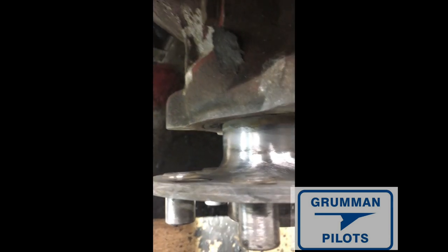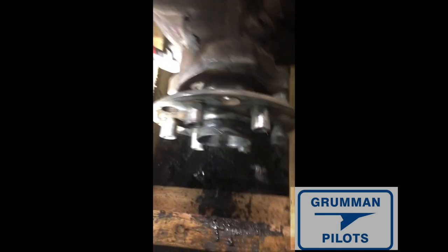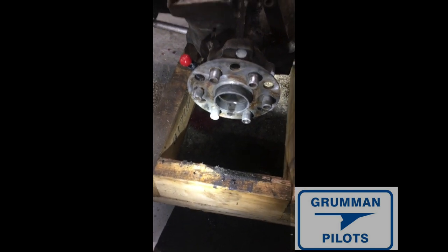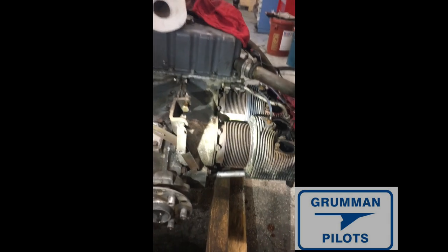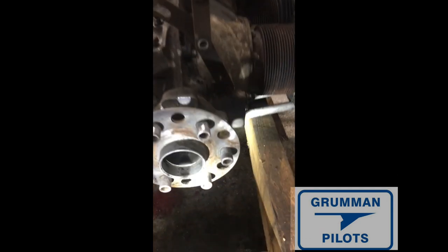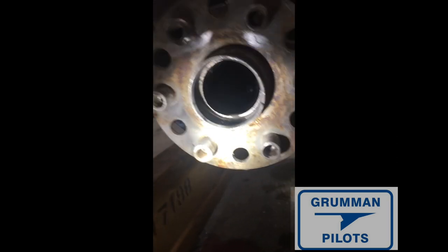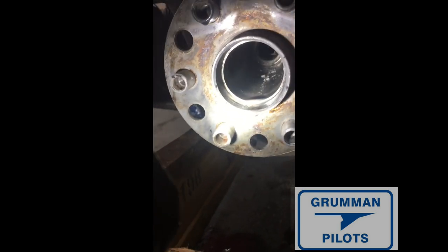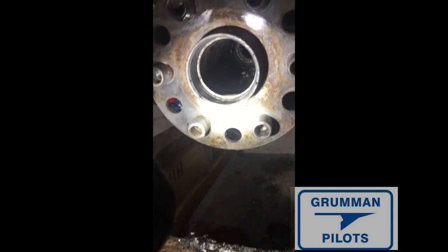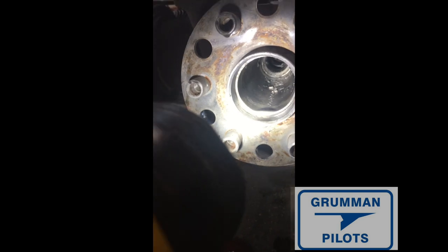My friend Leo is here. This is the back where the prop bolts to. We're cleaning this all up, going to zinc chromate it, clean the face, get the rust off, prime it, and put some paint on it. I just bought sandblasting material today, so we'll be sandblasting the whole engine eventually and painting it in Lycoming gray. You can see inside the crankshaft — it was packed with that old oil sludge, and I've just been cleaning that out.